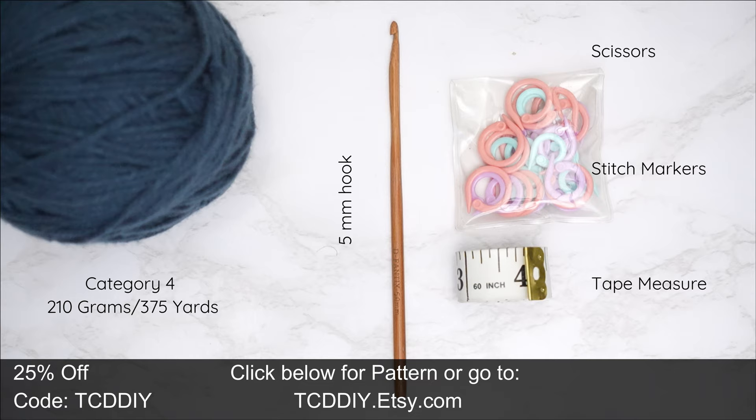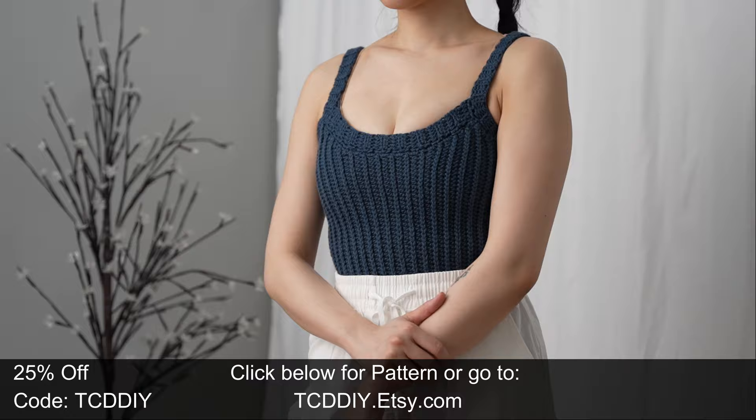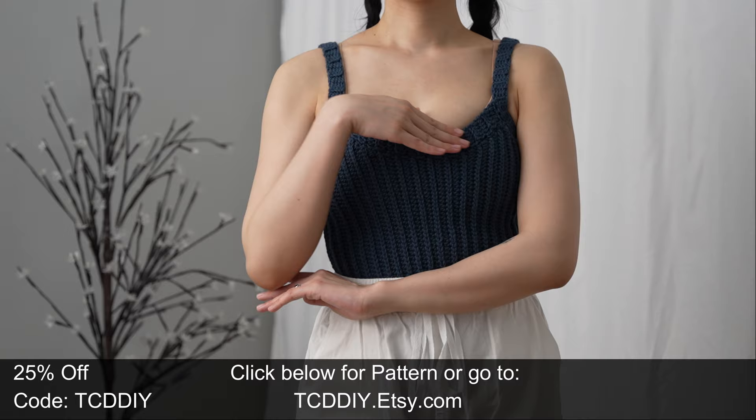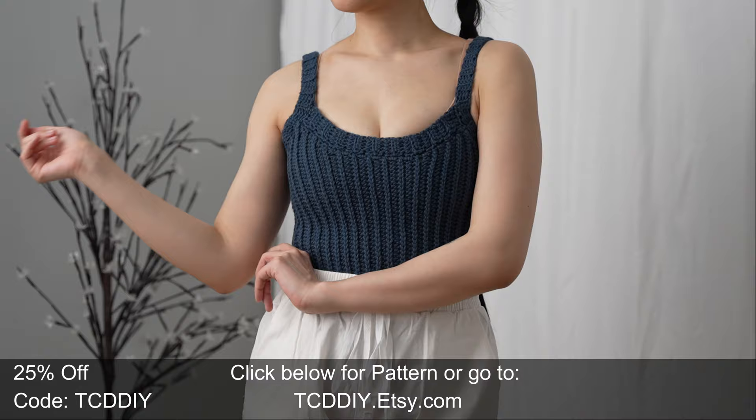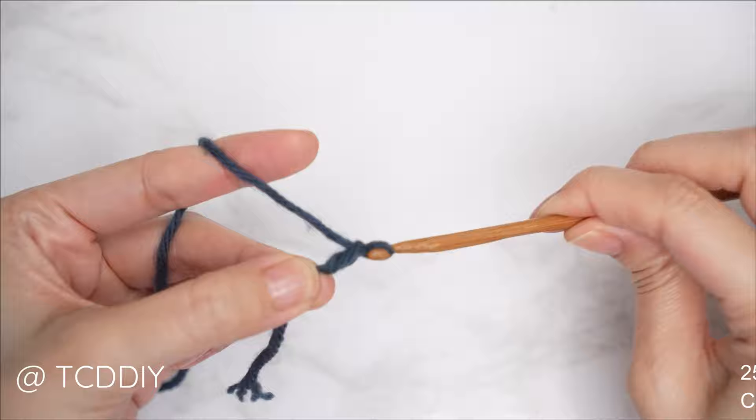For this project any category 4 yarn will work, but I used a total of 210 grams of yarn — that's 375 yards if you're stateside. As for tools: a 5 millimeter hook, scissors, stitch markers, and a tape measure. There is a written pattern down below. Use offer code TCD DIY for a discount off any $9.99 plus order, and enter this week's pattern giveaway by telling us when's the last time you purchased yarn.